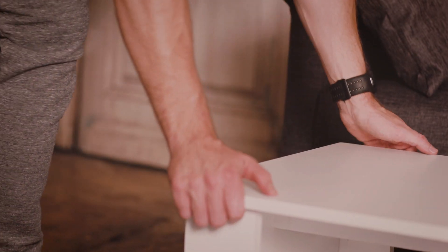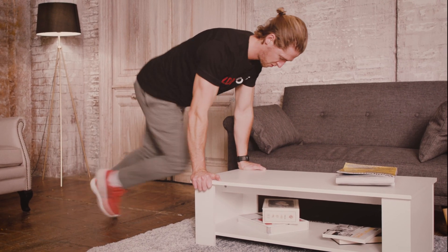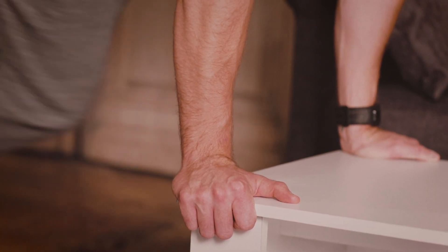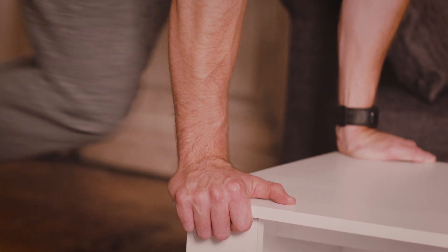Fourth exercise are mountain climbers. We're going to put the hands on the edge of the table with the shoulders directly above the hands, aim to bring the knee to the opposite elbow, and repeat this each leg so it becomes like a running fashion.